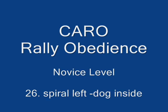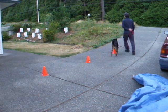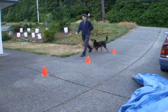Carol Raleigh Novice Level, spiral left, dog inside. This move is tougher than the spiral right as the dog must avoid the cones while doing a tight turn near them and making eye contact.